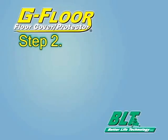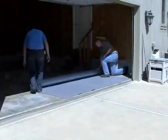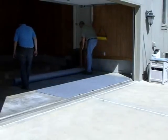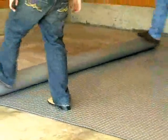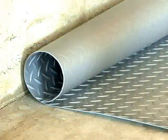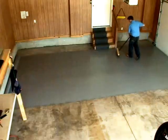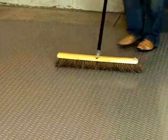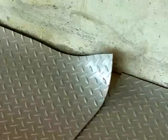Step 2: Unroll G-Floor. As you unroll G-Floor, start at the garage door and unroll toward the back of the garage. As the roll gets smaller, the curling effect, if there is any, will end up along the back wall and not at the front opening area. If any cutting is to be done, it's better to cut the small end of the roll. Use a broom to push out any air bubbles from underneath the flooring. G-Floor's flexibility might be affected by the air temperature. Allow G-Floor to relax and fall into place before trimming or cutting.